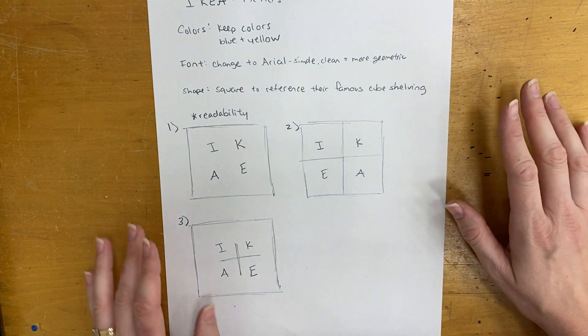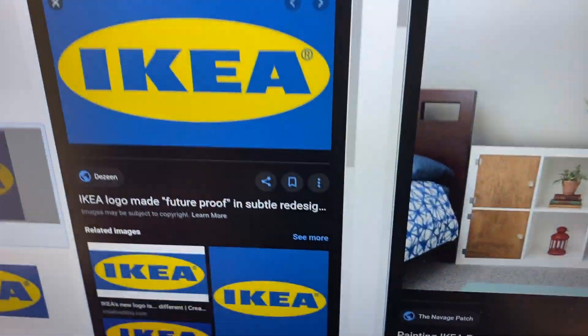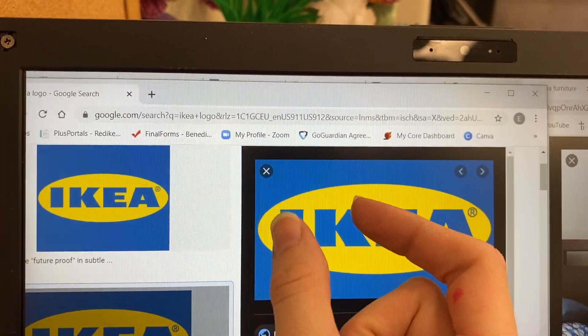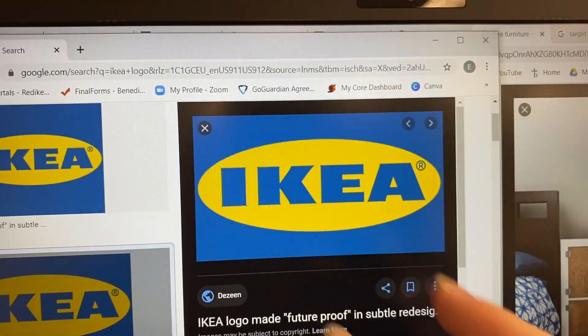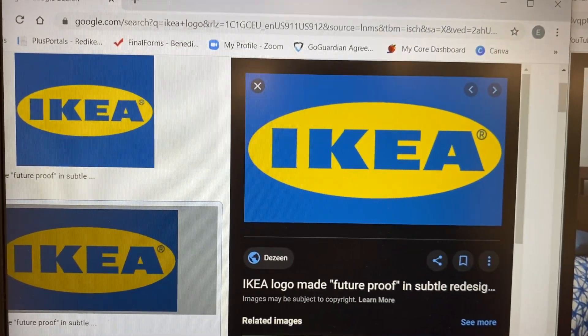I love IKEA, but I think I can improve their logo. It has very thick lettering and this oval shape, and it has the blue and yellow which is fine — that's their brand colors, that's totally fine.